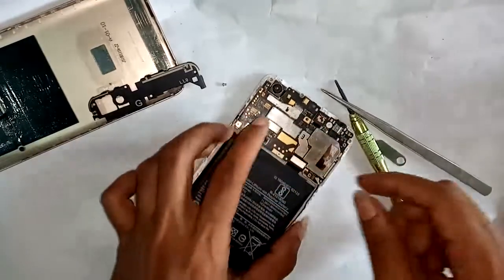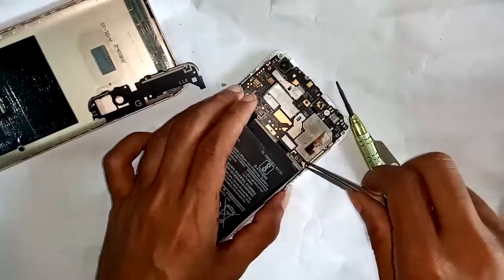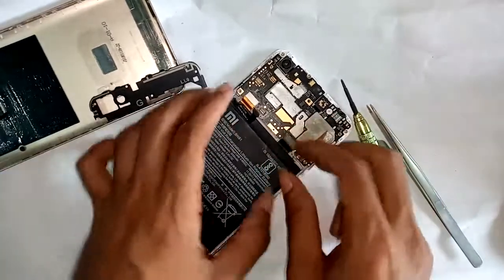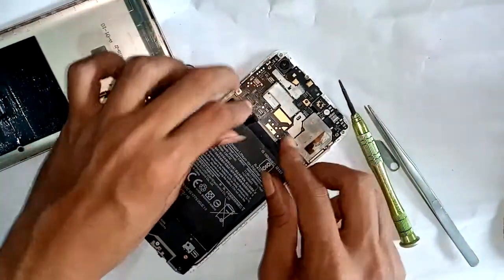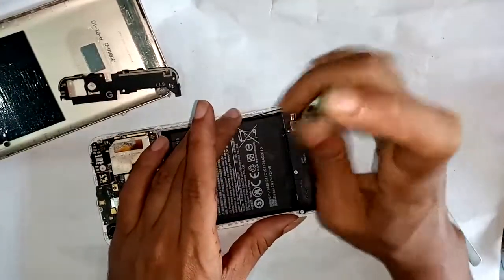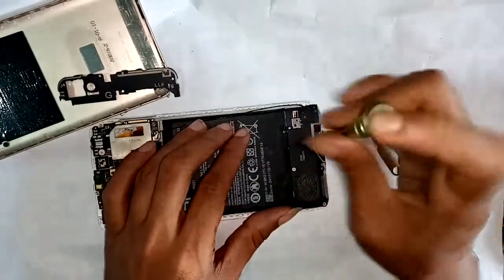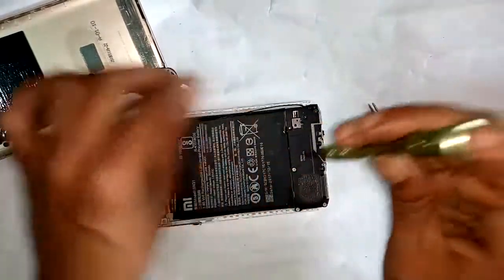Fifth step: open the battery connector and unplug the antenna cable and microphone display connector. On the sixth step, open all the screws on the bottom part.